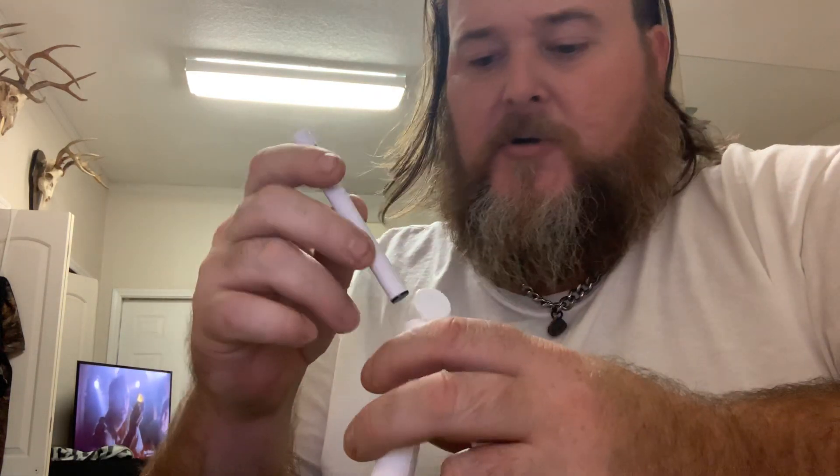This is super good, super strong. I'm liking these way better than just the Slims. These seem to have much more oil in them.